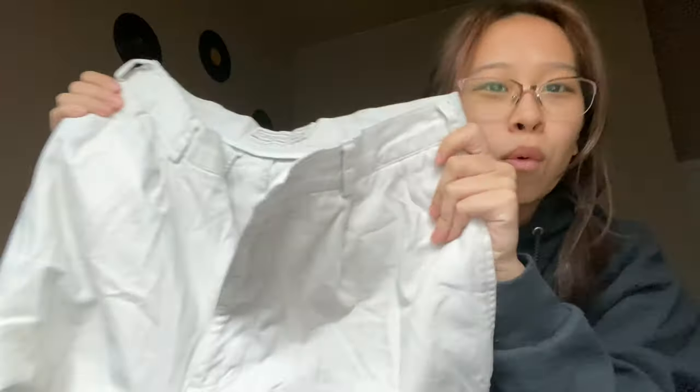I'll show you guys the pair of jeans I bought — I think for four dollars. It was on sale, originally like seven or eight, but then it was half off because it was a Tuesday. These are the jeans; they are this whitish color, wide-legged. They have a few stains on them, so my plan is to take in the waist because it's a little big on me, and I also want to try to paint butterflies on them.